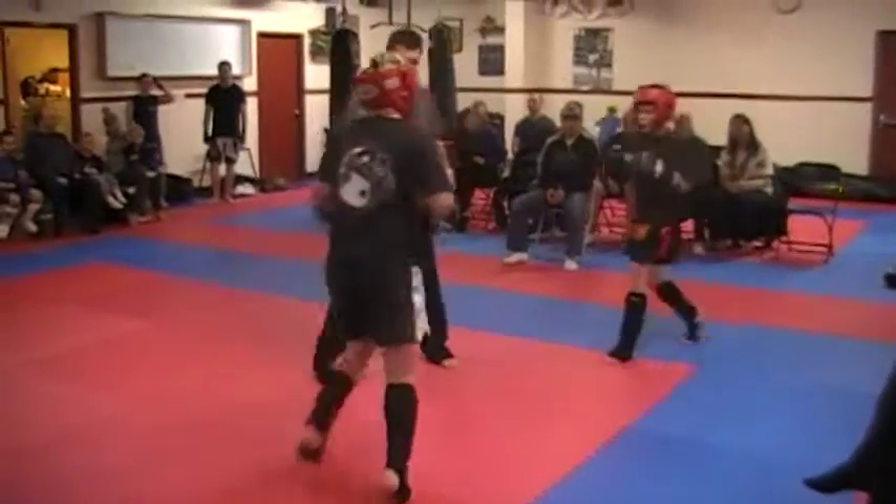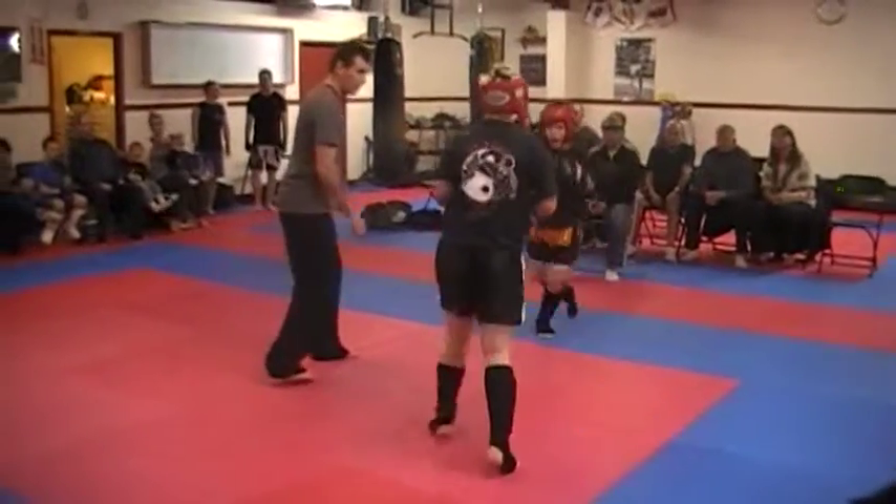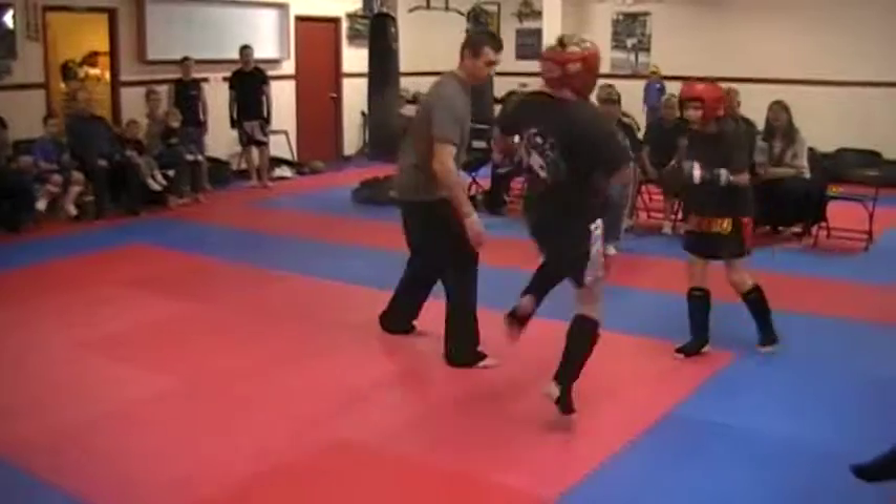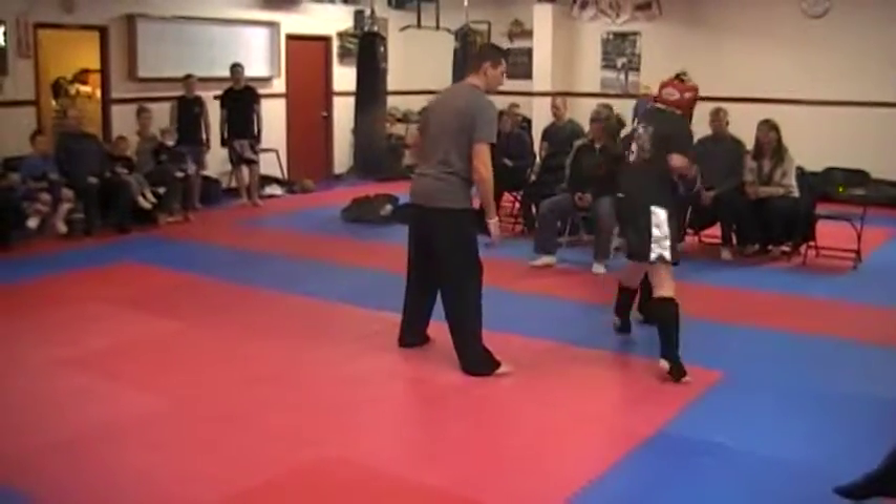Ten seconds. You don't want to be in one spot — move so he can't hit you. Move, move. Yeah, yeah. Ten seconds. Hands up, hands up. Nine.